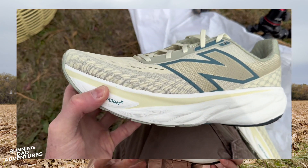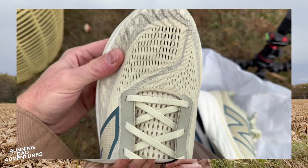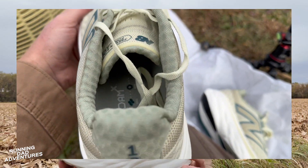The latest and greatest from New Balance is the 1080 series, their flagship model. And here it is in a pale moss colorway. Beautiful.